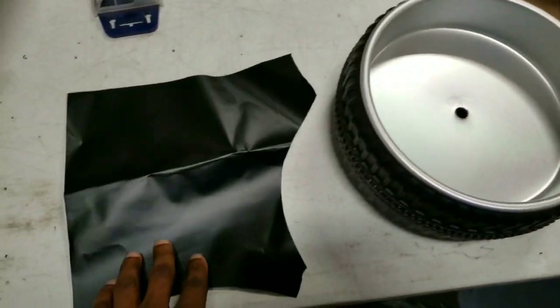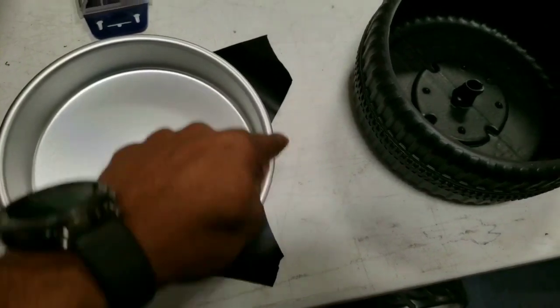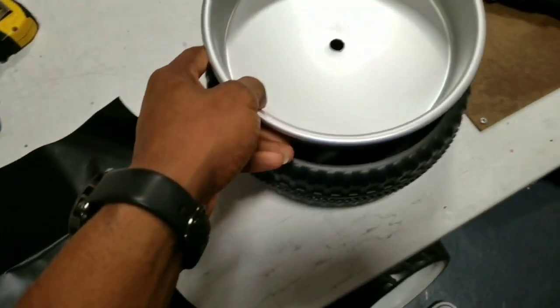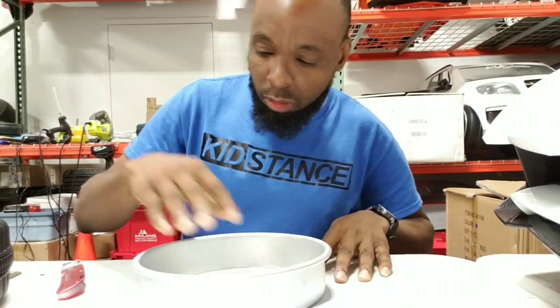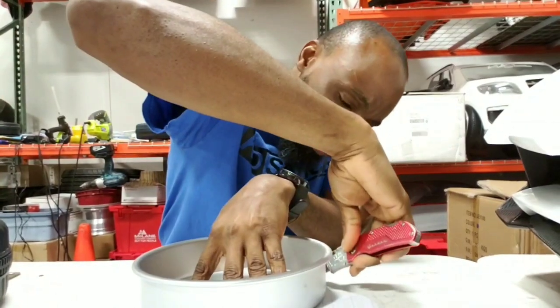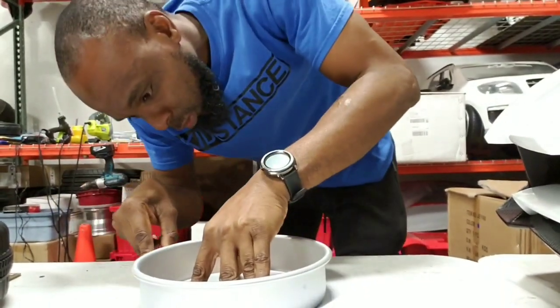I'm going to take the pan back out and place it here to cut around it to get the correct size, so I can take it and put it in to create the background. I'm not going to time-lapse this because it's going to be fairly quick since I'm only showing you one. So basically you have your paper and your pan — put your pan in the center, take your trusty box cutter, and just go around it as best you can. It doesn't have to be perfect because it's basically a background.